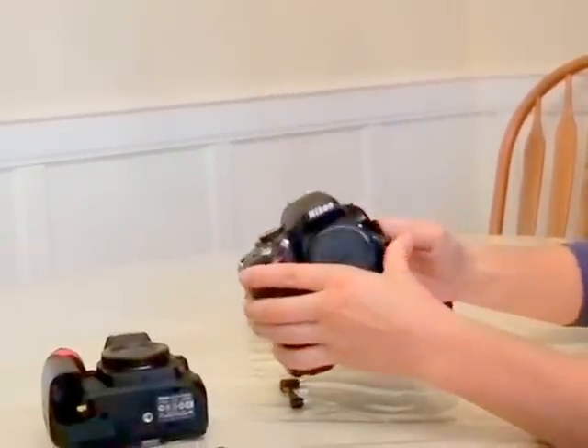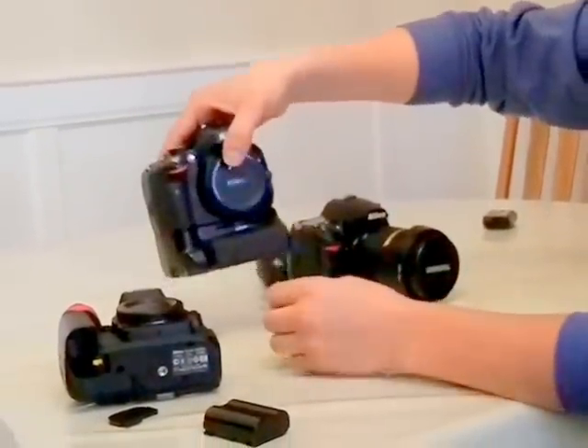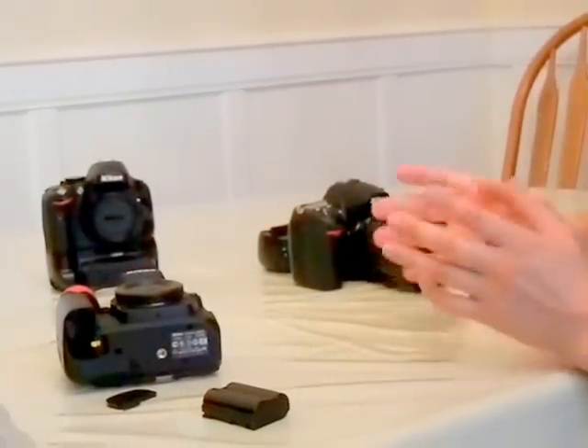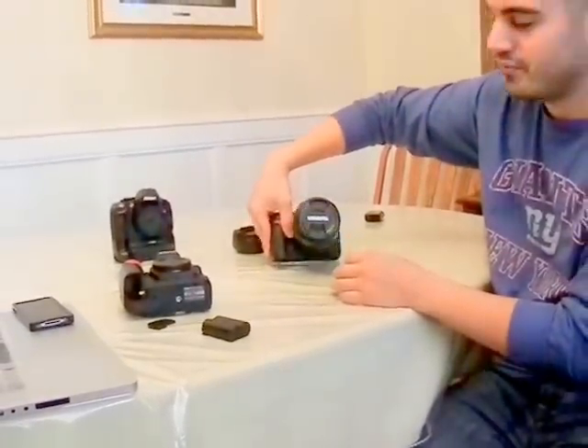So that's how it works for the D5100 series, as well as the D3000, 3100, 5000 — all those consumer-grade Nikons. Now, on the flip side, once you start getting to the D300 and the D7000, it's a lot more user-friendly.